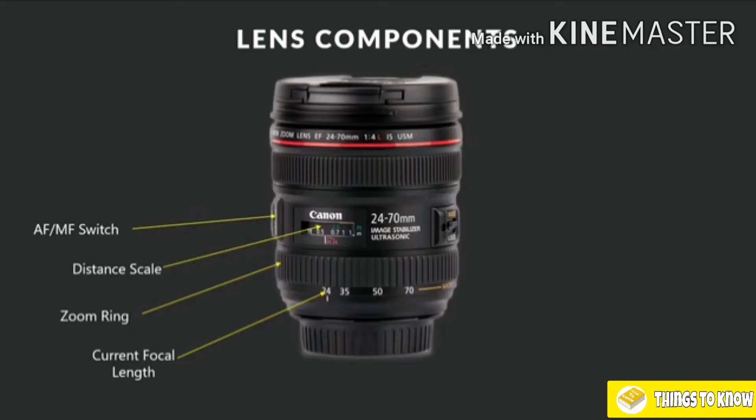Beside that we have our AF-MF switch, for switching from autofocus to manual focus as we looked at in the previous lesson. We have our focusing ring, so when we are in manual focus, we can focus the lens using the manual focusing ring. We have our lens cap — pretty straightforward.